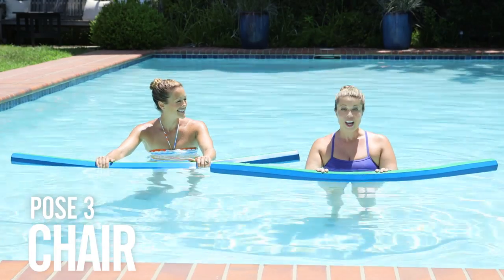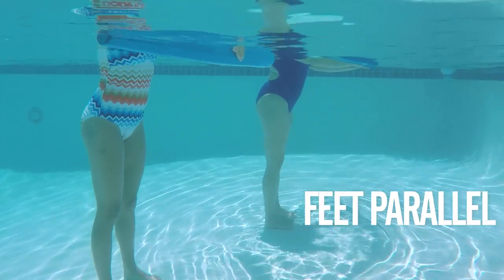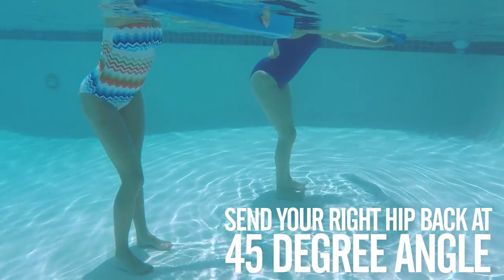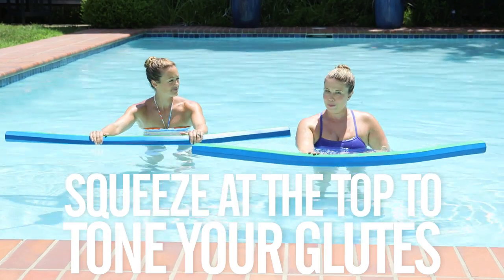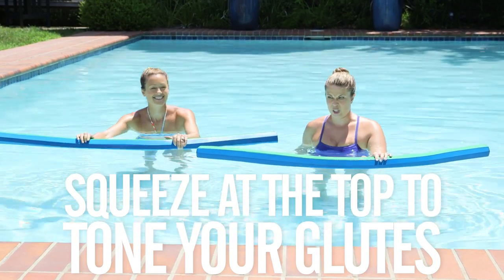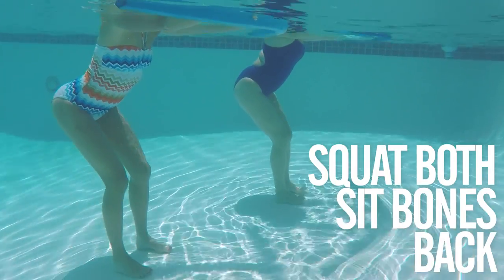Chair pose. There's nothing better for your butt than squats, and our favorite squat is the chair. Start by sending one sits bone back 45 degrees behind you, and then the other sits bone back 45 degrees behind you. This really opens up the dimple side of your bottom. Each time you come up, give a little squeeze. Then send both sits bones back at the same time.